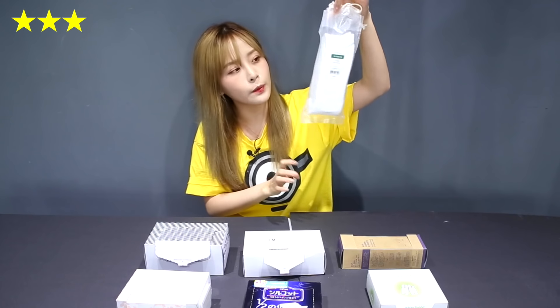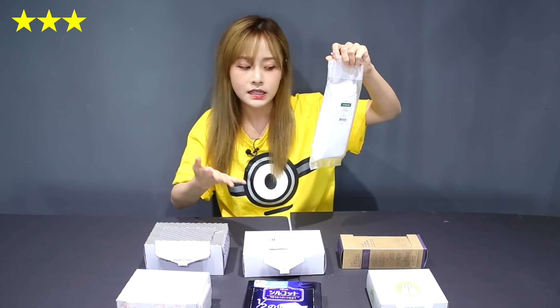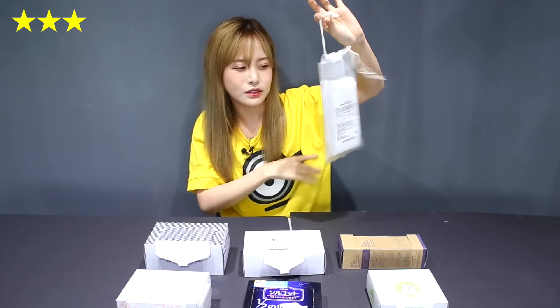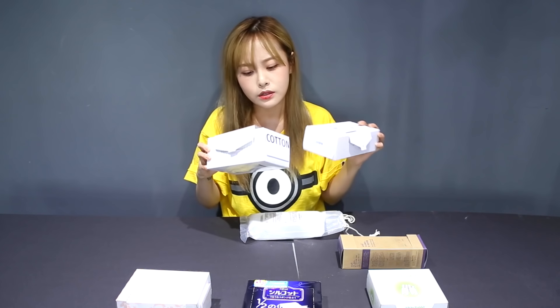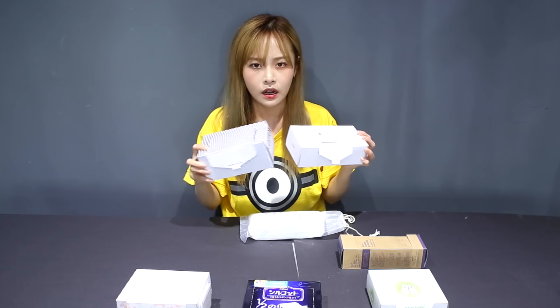Three stars goes to the Innisfree one. I really like how soft and gentle it is, and with the three layers you can split it up and use it as a mask pack. It gets good usage, but the packaging, the fallout, and overall it's just a so-so product. Last but not least, sorry to give two stars, but the Mimi Box and the Aritaum both received two stars from me. Because one — they hurt, and cotton pads really shouldn't hurt your skin. The packaging is really bulky, and last but not least, they have a lot of fallout.